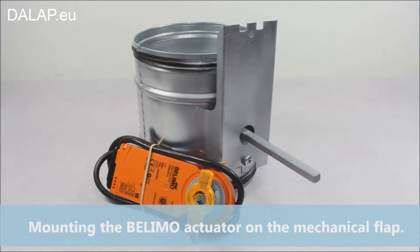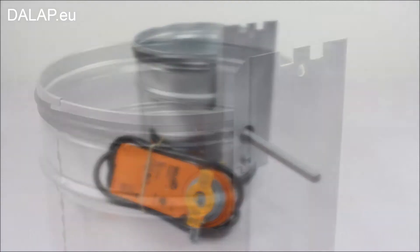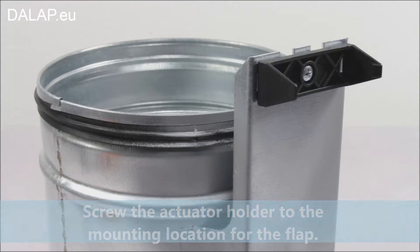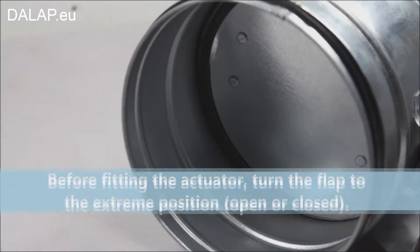Mounting the Bellymote actuator on the mechanical flap. Screw the actuator holder to the mounting location for the flap. Before fitting the actuator,